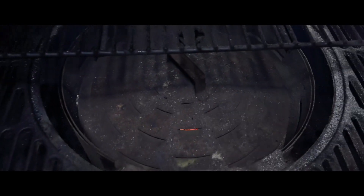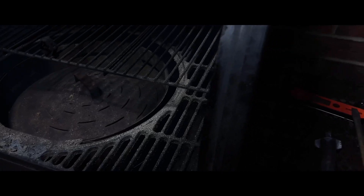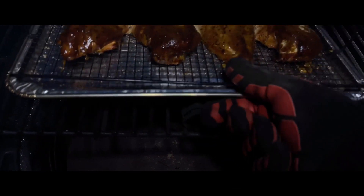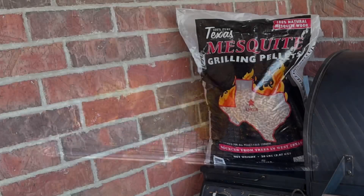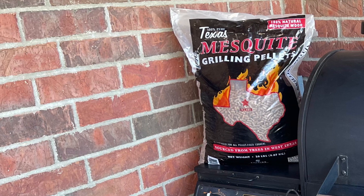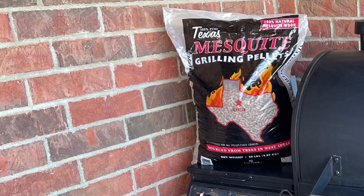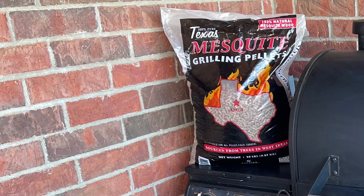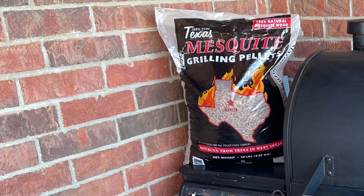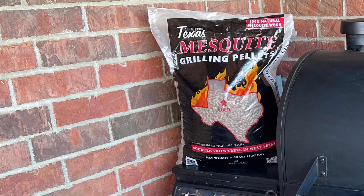I'll get the collector back on, set it back to smoke, and now I'm going to get my chicken back in the smoker. So now that you got a glimpse of what was going on during this smoke — it was again an absolute pain to deal with. The ash was just thick and clumped up.